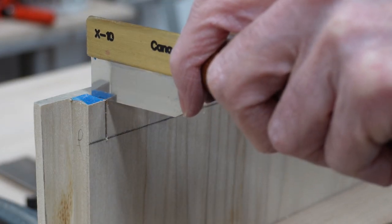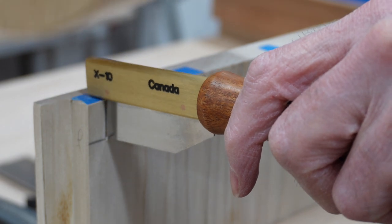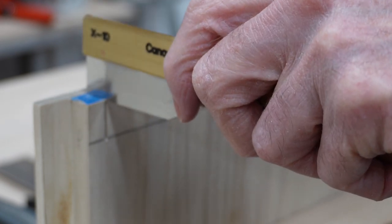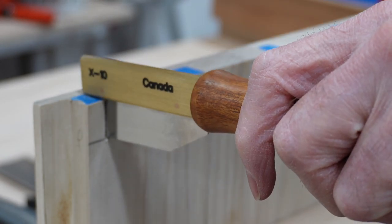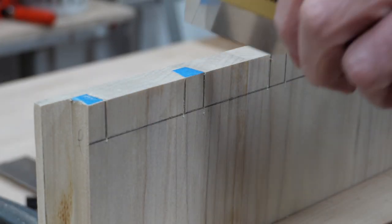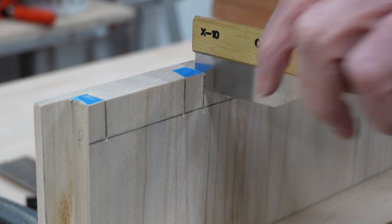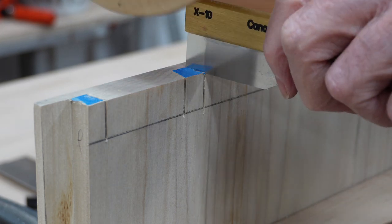Here's a tool I picked up from Rob Kosman, which is basically a card scraper with a handle, and it allows you to sever the wood that you were unable to cut with the handsaw. Based on Rob's recommendations, I'm using the tool to incrementally sever those fibers in each saw curve versus trying to sever them in one big swoop, and that's going to help avoid splitting the wood. I'm being a little more careful with the end pins as opposed to the interior pins, as the end pins are more prone to splitting.